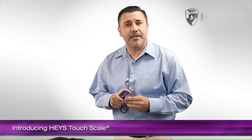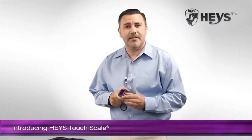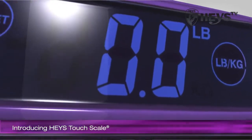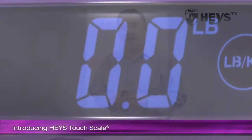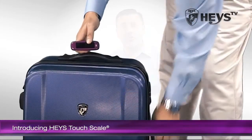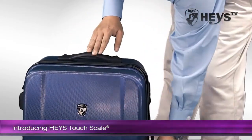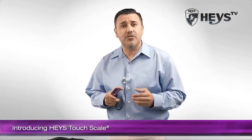Paying overweight fees is overrated with TouchScale from Haze USA. Fast and easy to use, TouchScale is the first and only touchscreen scale on the market. It is also the world's smallest, so it can easily be packed with you. Weighing your luggage before travel can save you hundreds of dollars, and it only takes seconds to do.